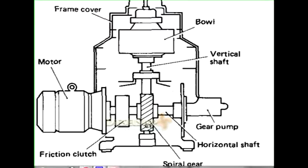The worm wheel on the horizontal shaft is attached with a split pin or a taper pin. So that if there is any obstruction on the drive mechanism, the pin will shear off, preventing damage to the gears.